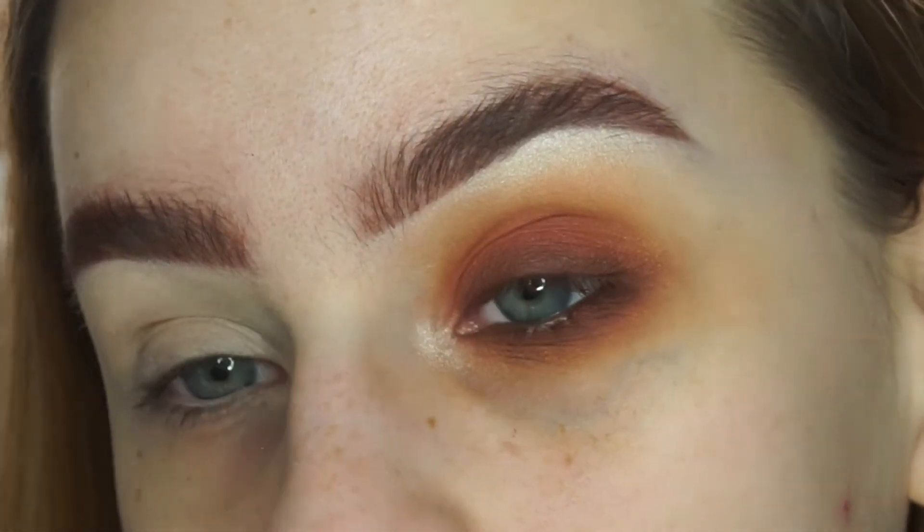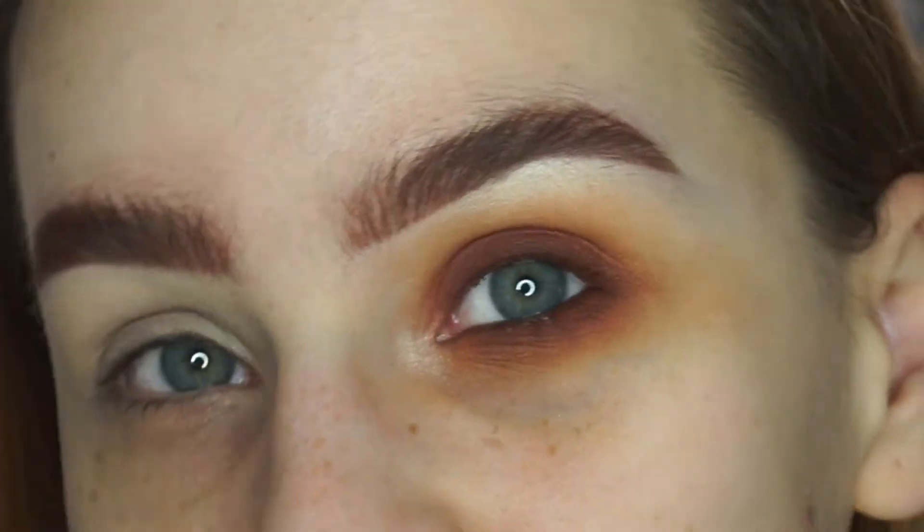So now I'm going to go and do the other eye and put on some mascara and lashes, and I will be right back. So now that I've got my lashes on and I've done the other eye, I'm just going to move on to skin.